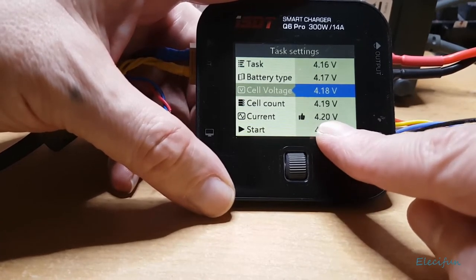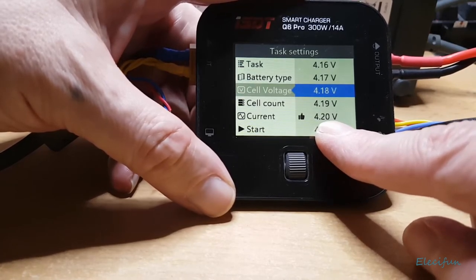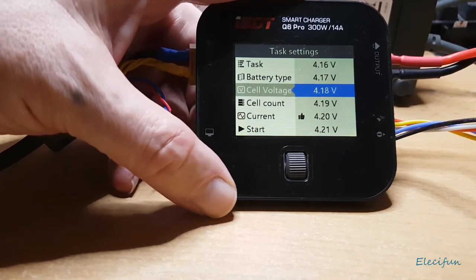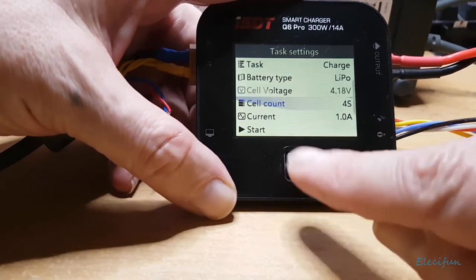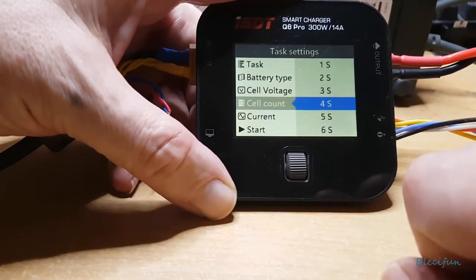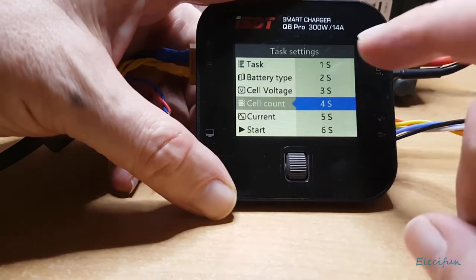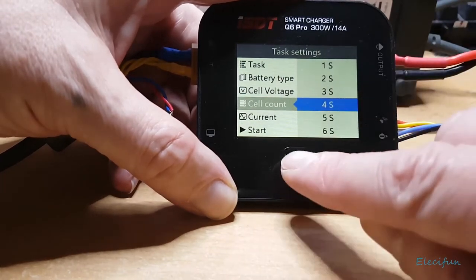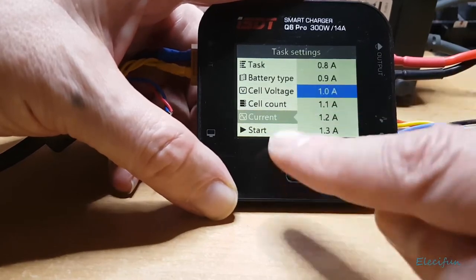I'll fly around generally most of the time, but if I'm going for distance or trying for maximum flight time — I've managed 20 minutes on one of these packs with my quad, which I think is pretty good — then I'll go to 4.2V. The charger does automatic cell count, going from 1S all the way to 6S, which is brilliant.